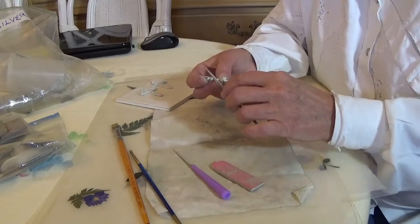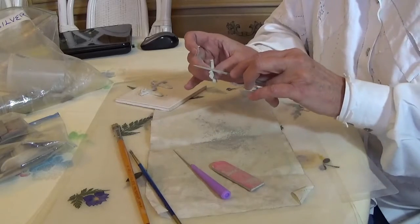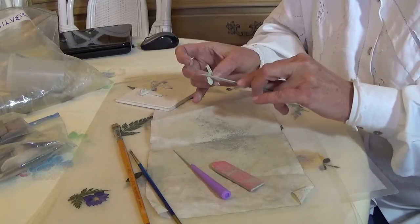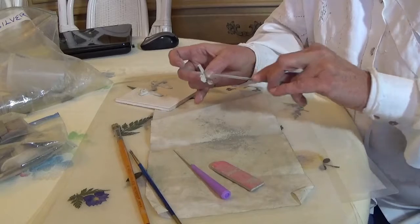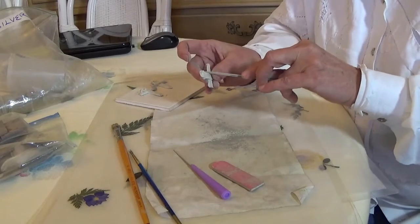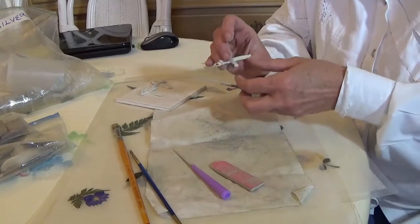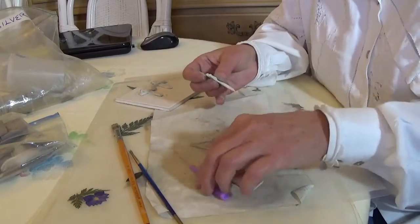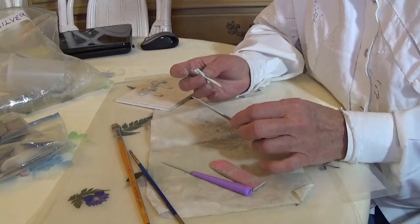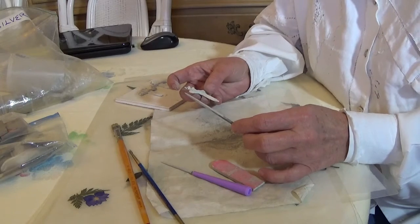At the same time, as I was telling somebody in the comments the other day, there are a lot of people that would rather pay a lot less and have a pair of sterling silver earrings that are mass produced in Thailand. And that's okay — but that's not who my customer is. The person I'm working for is someone who wants a unique piece.